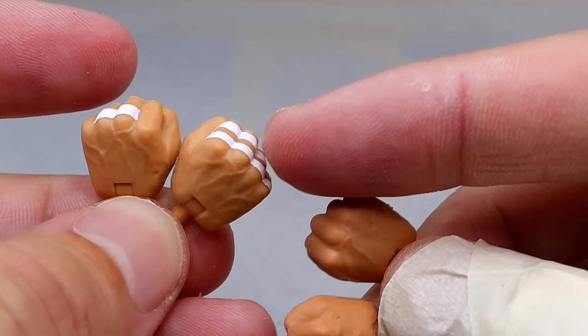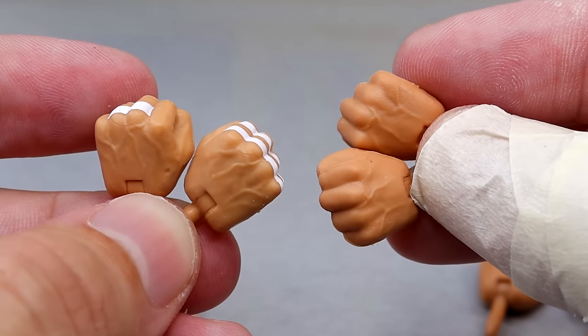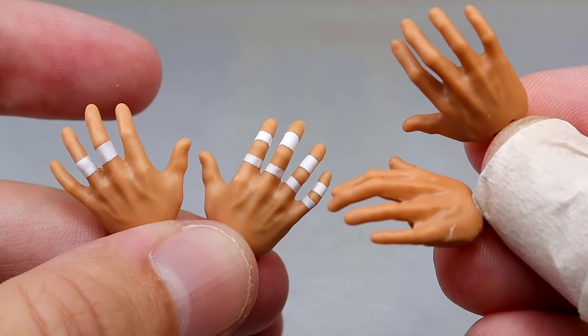Each man comes with a pair of fisted hands — Rick has the white hand tape and a lighter skin tone, while Scott's has no hand tape with the darker skin tone. Each man also comes with a pair of mic-holding hands, and then each man comes with the throne-sitting, clasping, gorilla-press style hands.